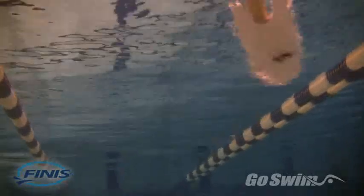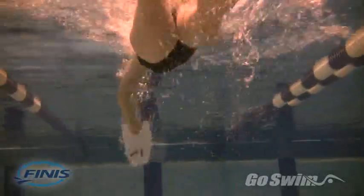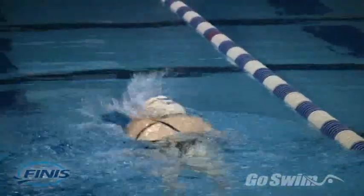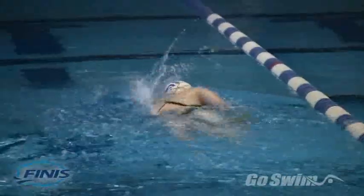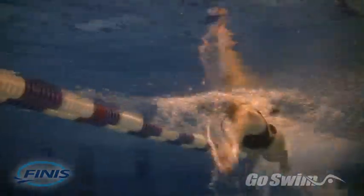But paddles build strength and power for slower movements. To use this new strength and power, you need to transfer it to faster movements. Using two or three sizes of paddles can do this. Do most of your pulling with a large paddle to generate high forces and build strength, but at least twice a week, or toward the end of each pulling session, switch to the smaller paddle to practice faster movements.